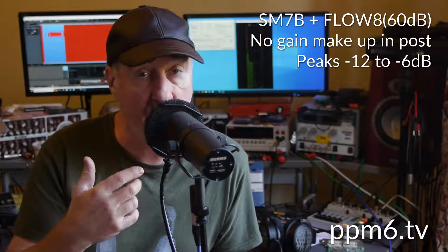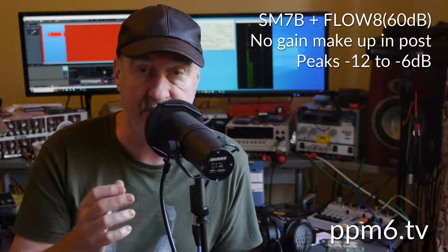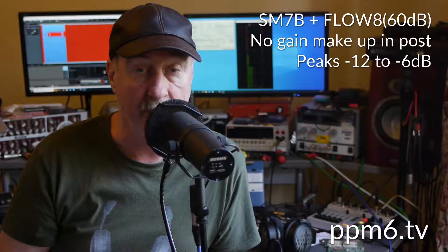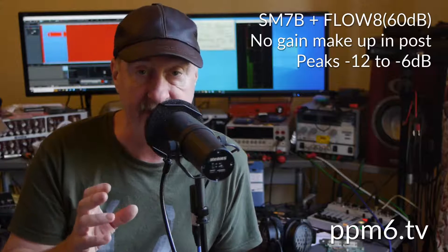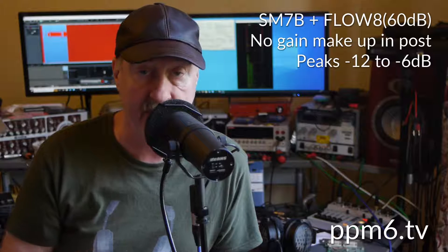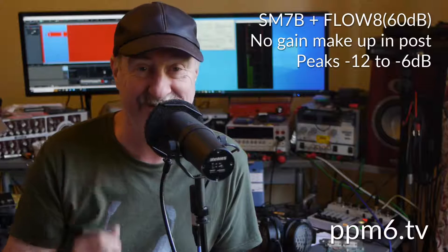Here I am behind the SM7B. I'm going to try and work it close, which is why I've got the Harkon Popkiller in place — working it close in order to give it the best chance to punch through to clean audio. The Flow has got 60 dB of gain and hopefully it's nice and clean because I've got every ounce of it in circuit.